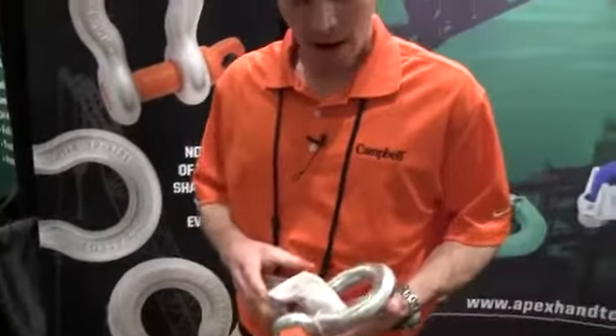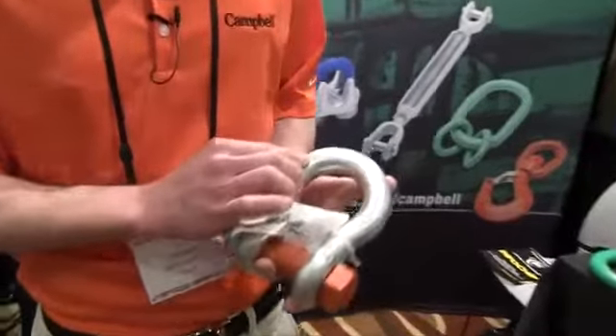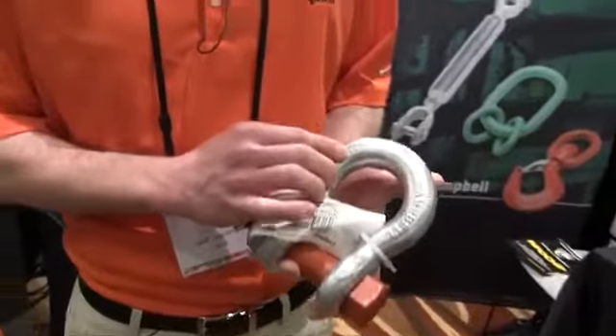Another aspect of our markings is we now have CE markings — you can see the CE logo on all of our alloy shackles. This signifies that we are CE compliant on our entire alloy shackle line, allowing them to be used in the European theater, which is obviously quite an advantage.